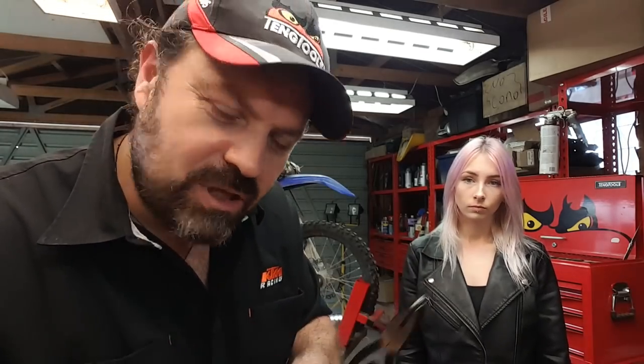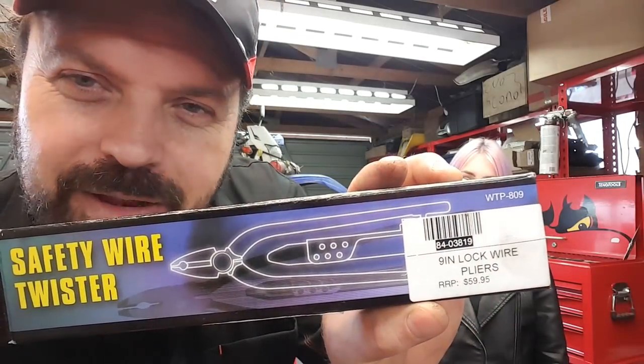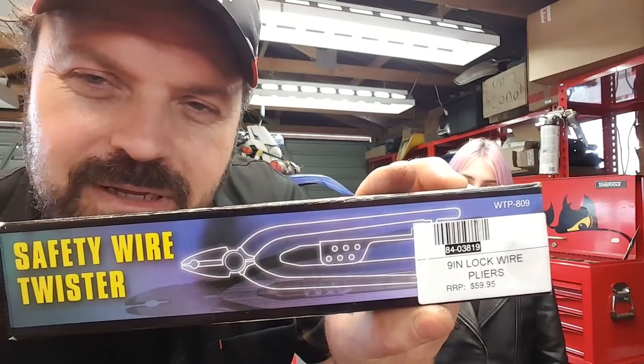Once the wire is wrapped around the handlebars, we put it in the pliers and then we can lock them — a bit like a pair of mole grips. And then there's a magic bit which I'll show you when we come to use it. These weren't cheap — they were $60 from Cycle Treads in Auckland, so $65 total with the wire. We're going to head over to the WR450F — the one I blatted around the sound file a few months ago — because I want to put some wire onto the grips.